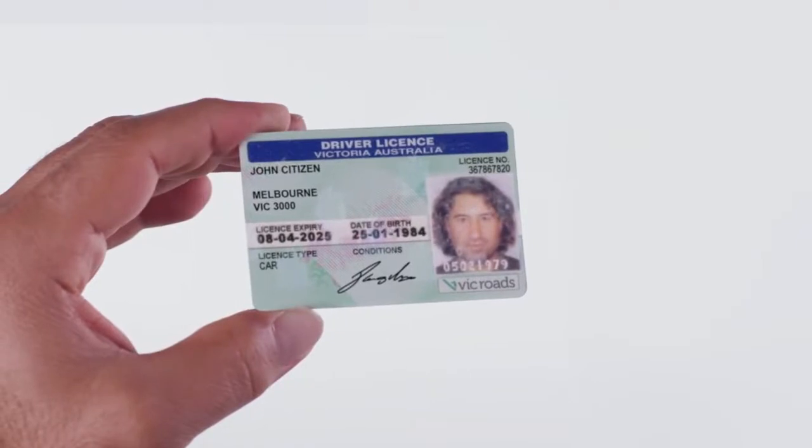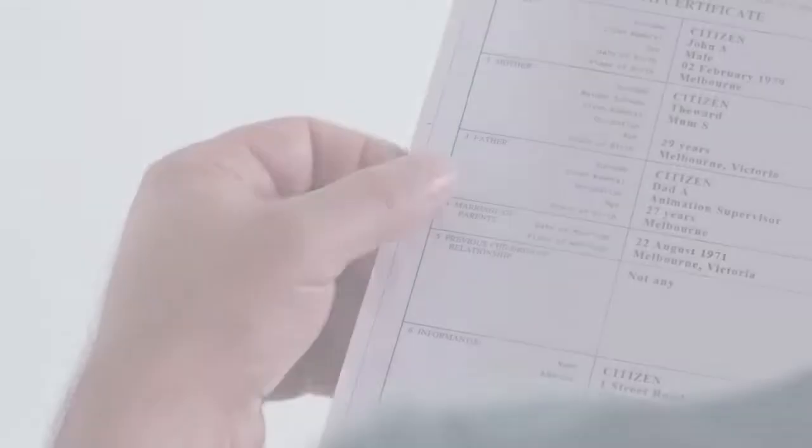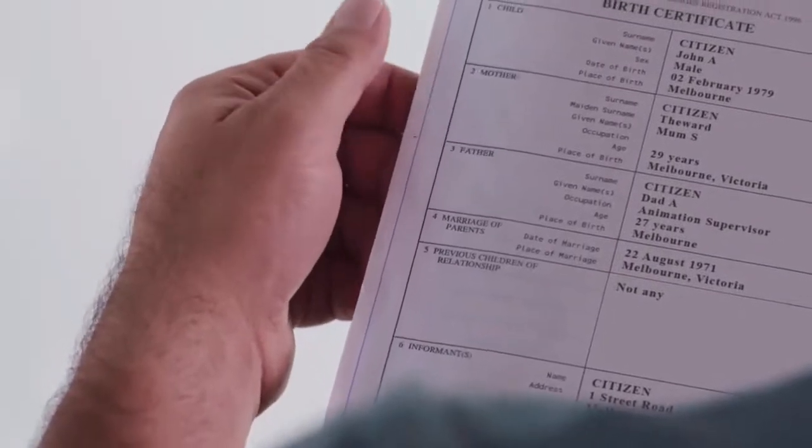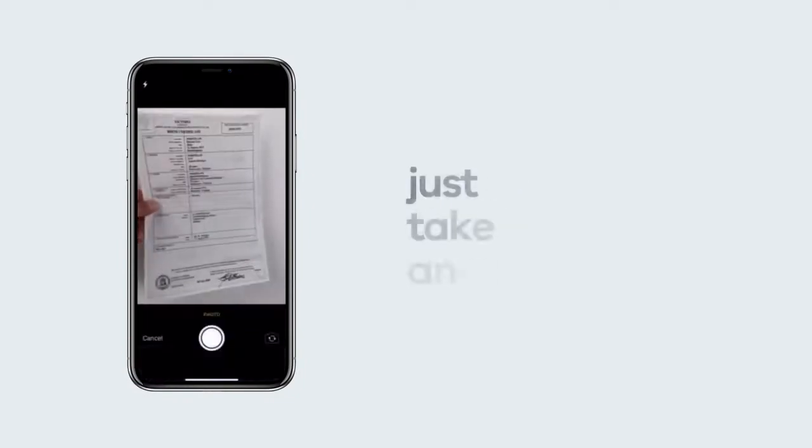Make sure the document is in good condition and readable. If the text is worn or damaged, this can make documents hard to read. Smooth down any bent or creased edges. If you accidentally take a bad photo, don't worry — just retake the shot.